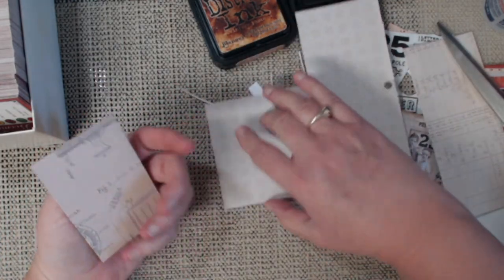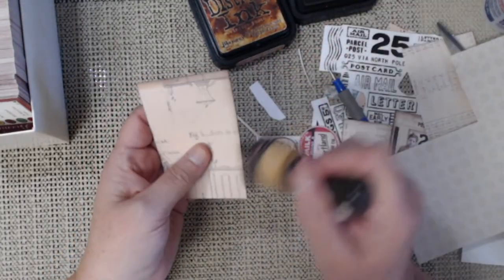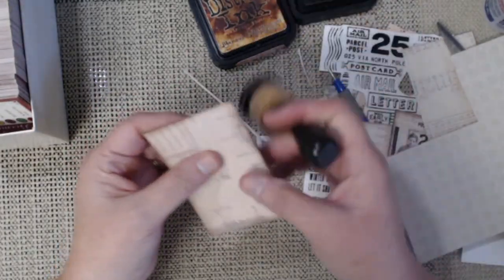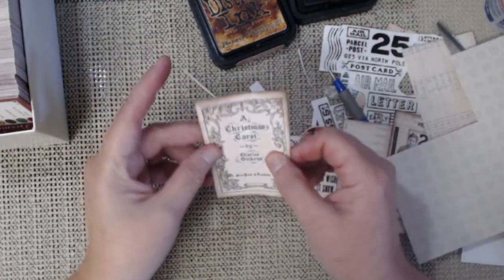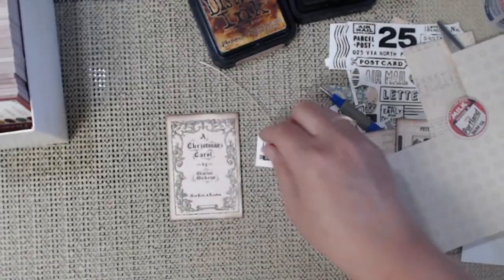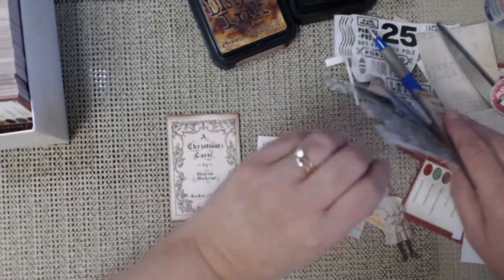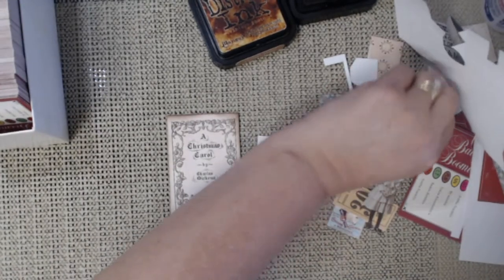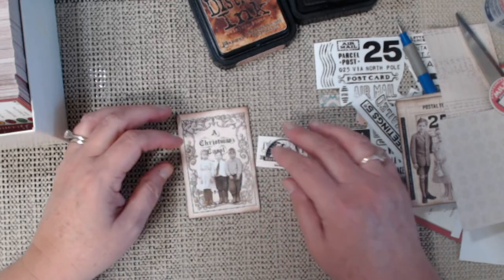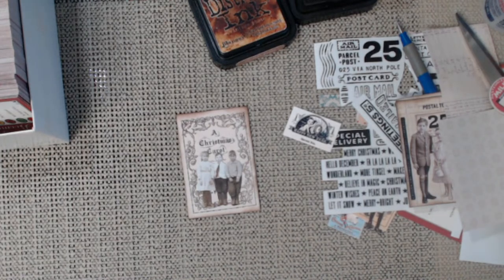So there's the back — you can't even tell it was a Trivial Pursuit card. And it's got good structure, it's going to hold up. There's my background — I don't even have to add any remnant rubs or anything. The paper dolls — see they would fit right there. Not even much that I have to do.